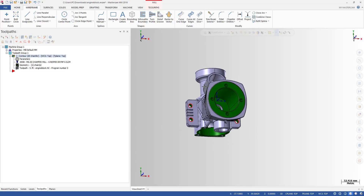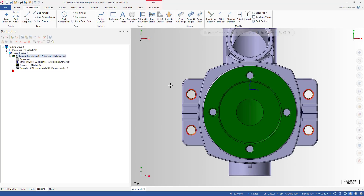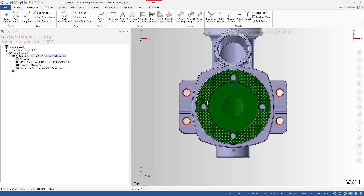If we cannot use a chamfer tool, we can use a 3D toolpath to make that chamfer. Since we have a multi-axis machine, we can index the part — just rotate it to an angle and machine it with a 3D toolpath. Very simple. We don't need complex simultaneous multi-axis toolpaths; we don't need full 5-axis. We just tilt the part to an angle and use a 3D toolpath.